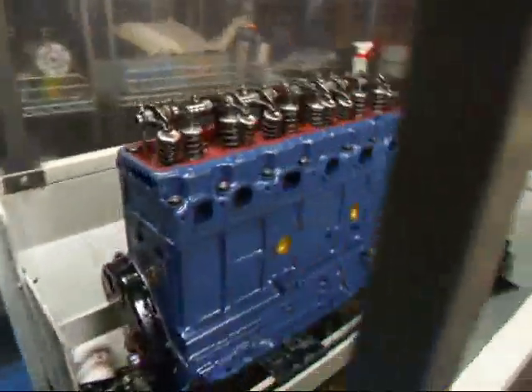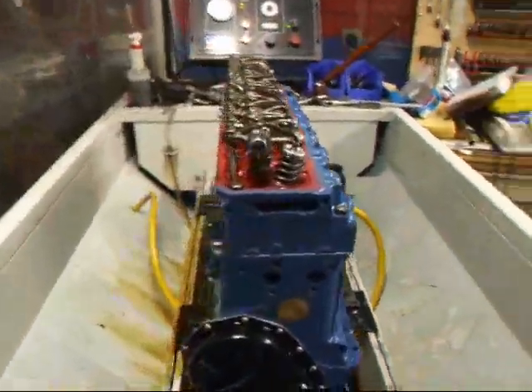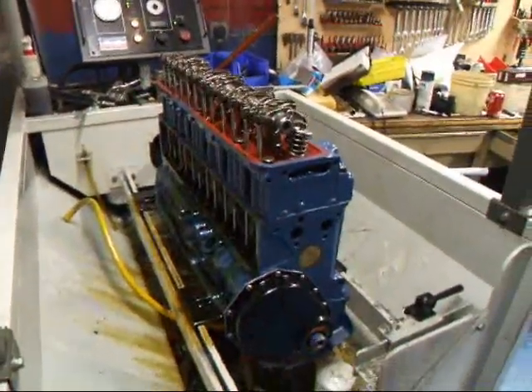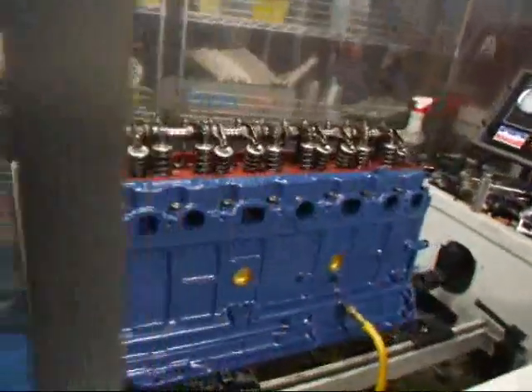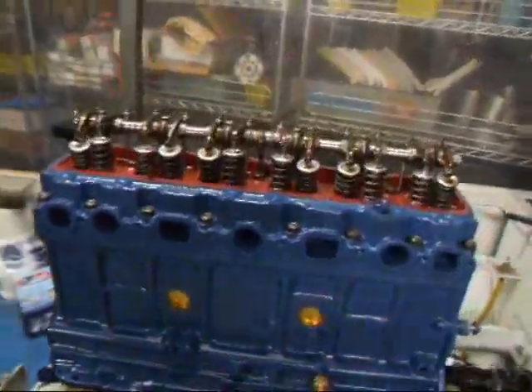Anyway, this bad boy will be ready to put together — put the rest of it together here pretty quick. If you have any questions about engine sim testing or Q35 engines, give us a call here at Costa Mesa R&D. We'll see you soon.